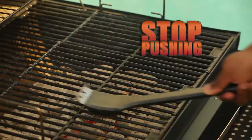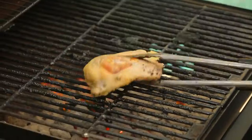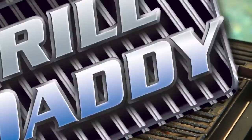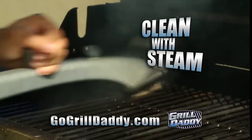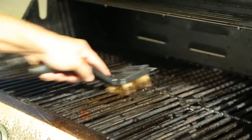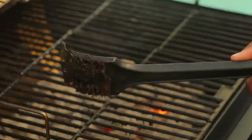Attention all grillers: stop pushing grease, grime, and charred leftovers around with those cheap, filthy brushes that just don't work. Cheap grill brushes just push grease and crud around, get jammed up with gunk, and don't clean your grill.